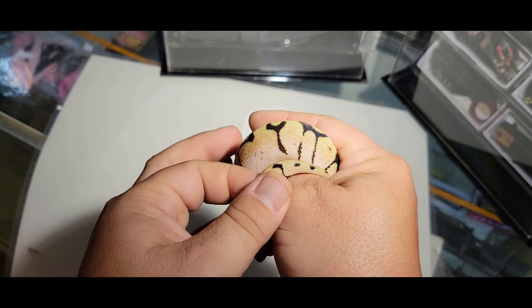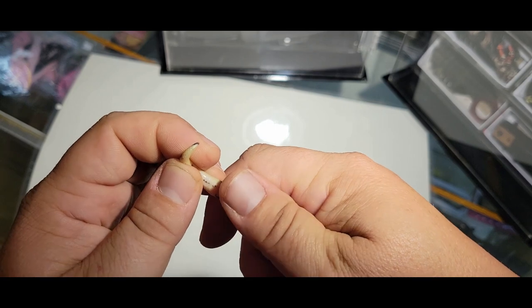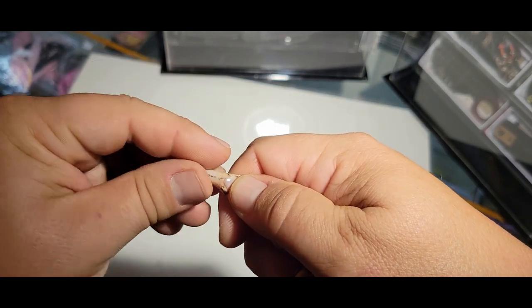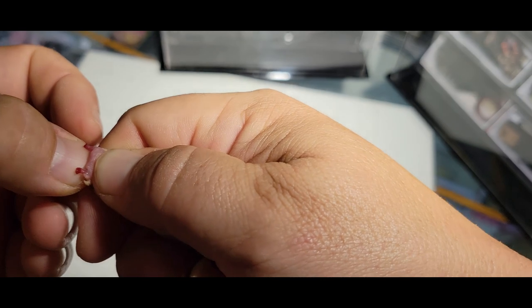Now I have this beautiful little bumblebee male ball python, and we're going to do the same exact thing. You can see his vent a little bit more clearly. I'm going to press just above the vent, bend that tail slightly backwards, start way down the base of the tail — and there we go.